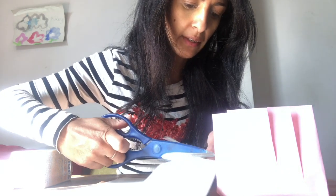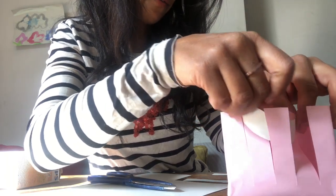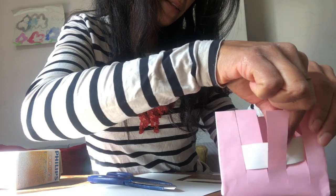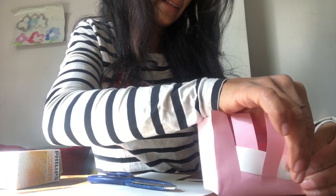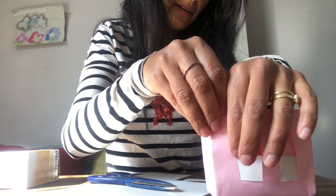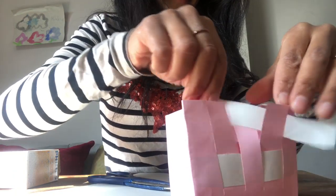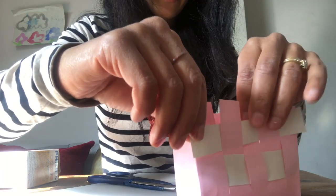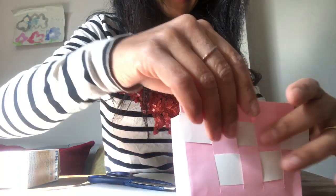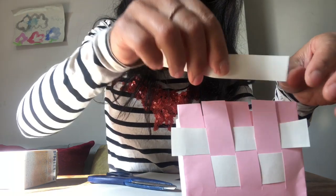Weave the contrasting strips in and out — one over, one under — to get a checkerboard style, pushing each strip down to the bottom. Repeat going the other way, alternating the over-under pattern and pulling each strip down as far as it will go. Keep going and you start getting a lovely checkerboard effect.